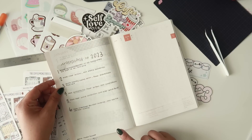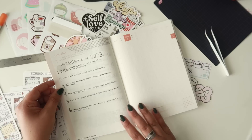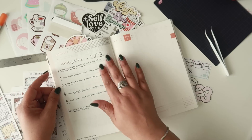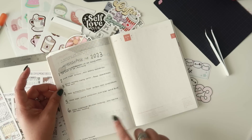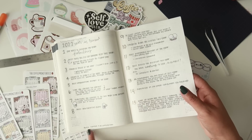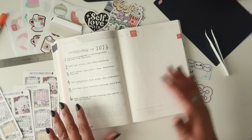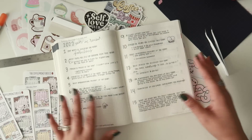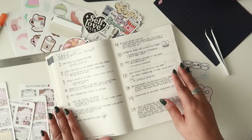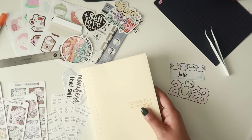I also saw a really cool post from Nedra Tawwab — she's an amazing author — she posted 'Intentions for 2023' on Instagram, so I wanted that to be my January page. I really love this. I've been making sure that if I get something from another source, I note where I got it from at the bottom of the page, so if someone asks or I post it online, people know the source.